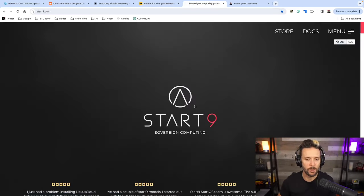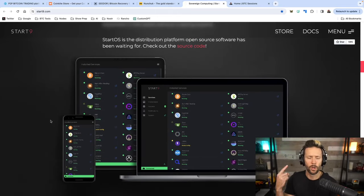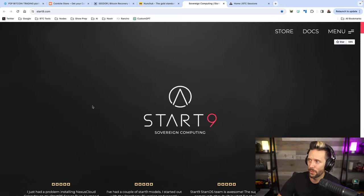Shout out to Start9, your sovereign computing solution. They offer plug-and-play devices to host your entire Bitcoin stack and your digital life. You can run Bitcoin Core, Lightning Nodes, mempool.space, JoinMarket, host your files, passwords, photos, Nostr clients and relays, and even some AI stuff as well. They've got everything from light options all the way up to the Start9 Server Pure, which is an absolute beast. Check them out at start9.com.